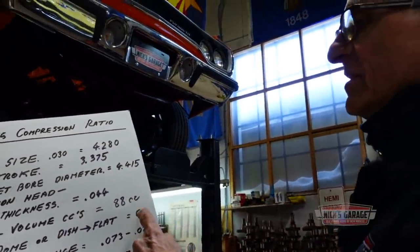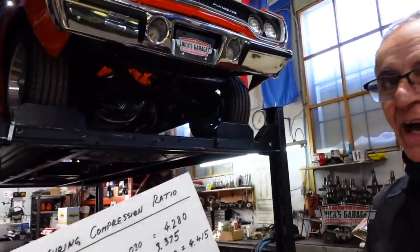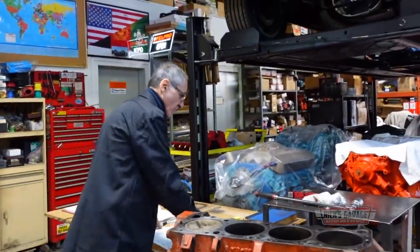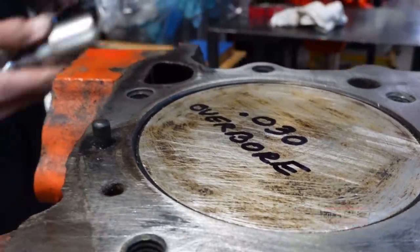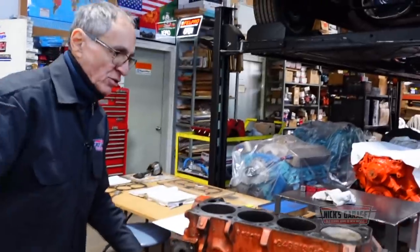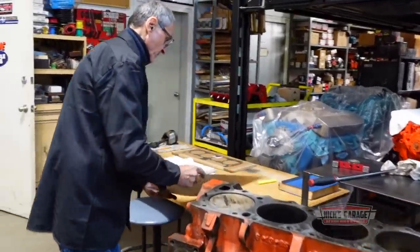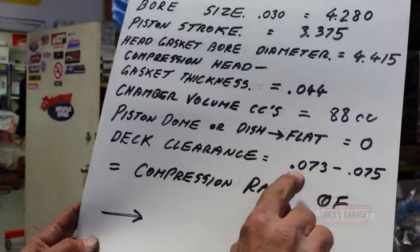Now the piston design — is it a dome or a dish? No, it's a flat piston. So there are no CCs to remove or add; if it's a dome or dish you subtract. We can see it is a flat piston, and if you look very carefully, it's way below the deck. The last piston goes just as much as the first — about 75 thou. I've measured all four corners and got practically the same thing. This engine was never decked. So the deck clearance is 73 to 75 thou below the deck.